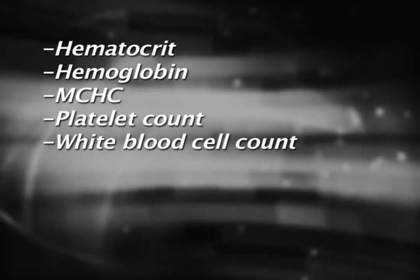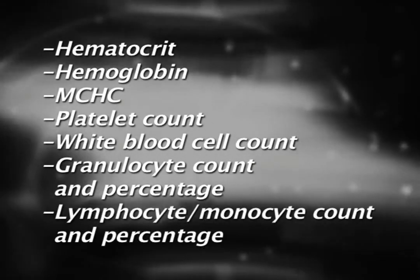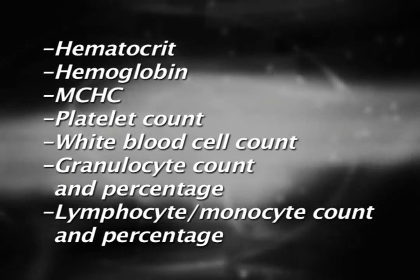The QBC STAR measures nine CBC parameters from your venous or capillary sample: hematocrit, hemoglobin, MCHC, platelet count, white blood cell count, granulocyte count and percentage, and lymphocyte/monocyte count and percentage.